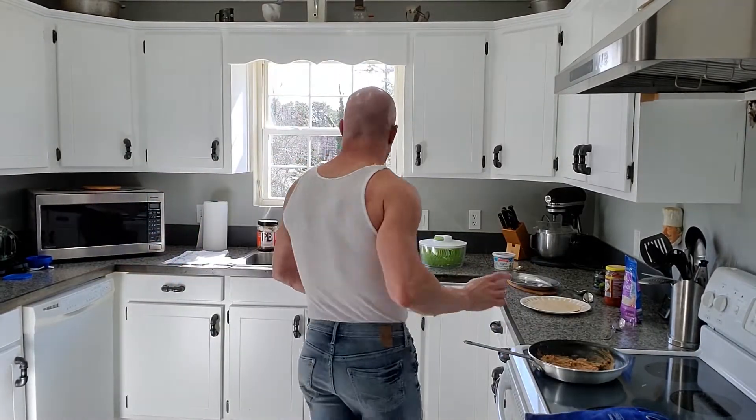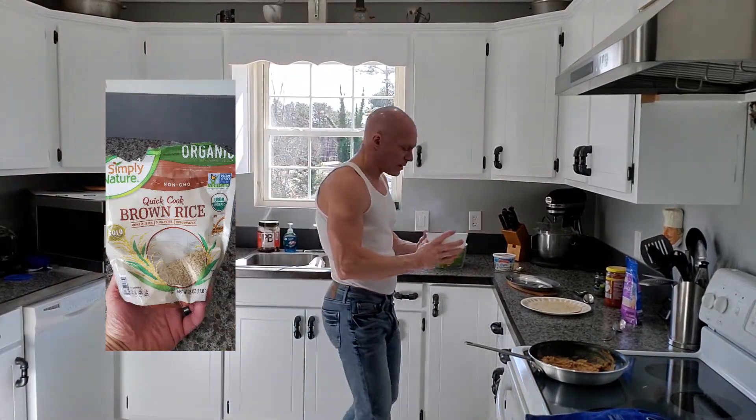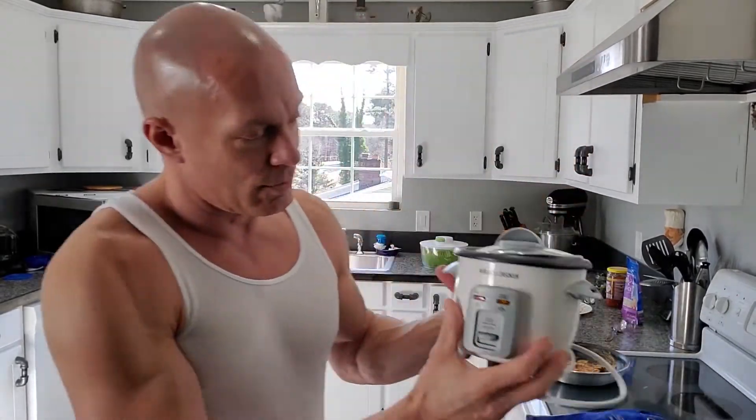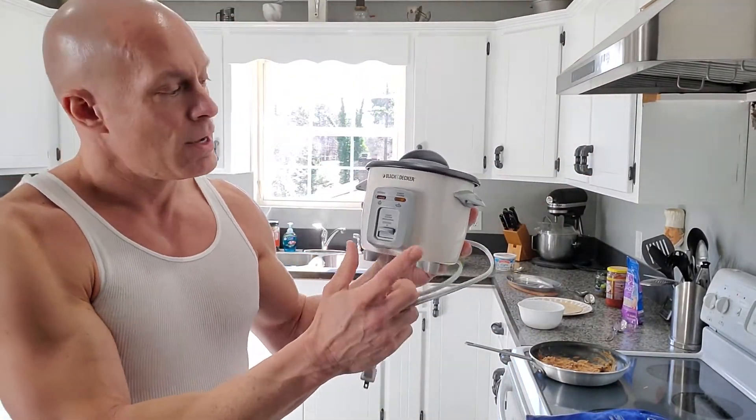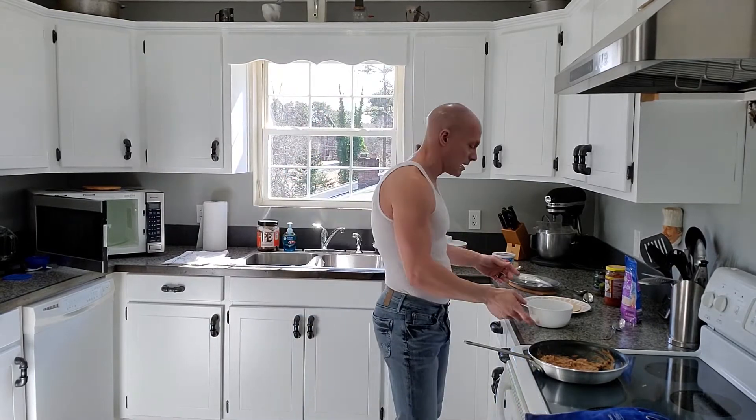I had pre-cooked rice — I like brown rice. I pre-cooked that using a rice steamer; Black and Decker makes these. They're fantastic — you just stick it in there, hit the go button, and it's done when it's done.